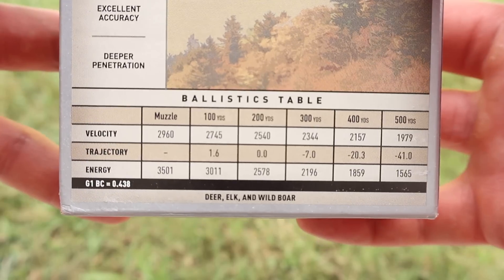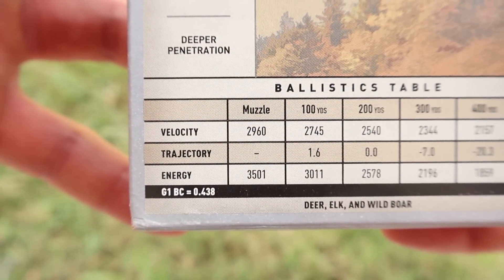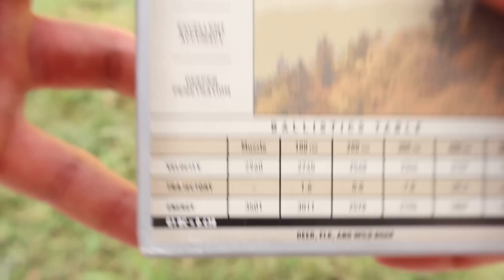Coming on down we've got our ballistics chart. Muzzle velocity is stated at 2,960 feet per second. We'll see how close we get to that.